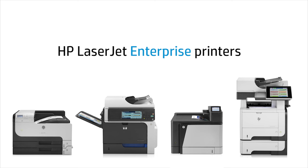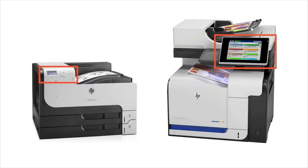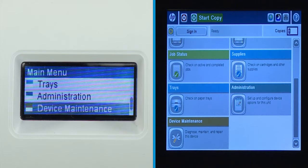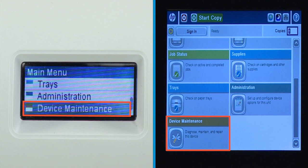These instructions work for a number of printers, and the steps will vary slightly depending on the type of control panel. This procedure requires access to the device maintenance menu. If the device maintenance menu is not available or is password protected, contact your system administrator.